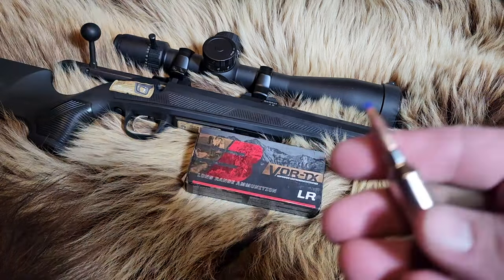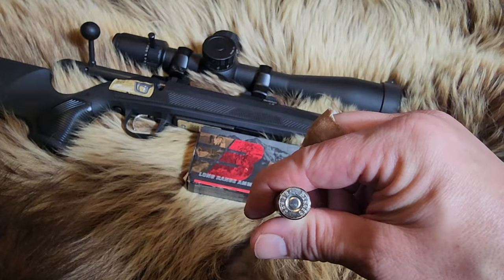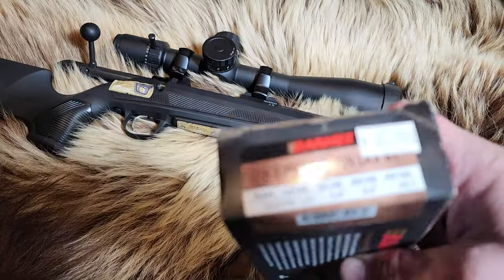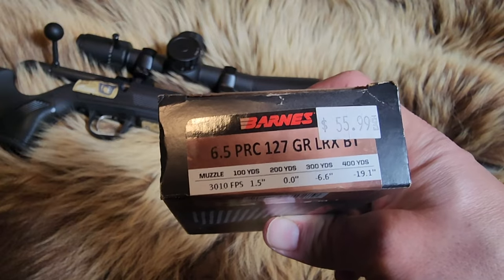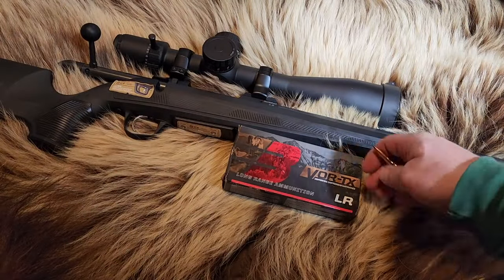Let's take a look at the round — it is a nickel casing. Doesn't look like they crimped in the primer, but that's okay. Let's take a look at the box and see what they're claiming: 3,010 feet per second. That's not too bad. Their hand loading manual shows you can actually get it a lot faster without going over max.